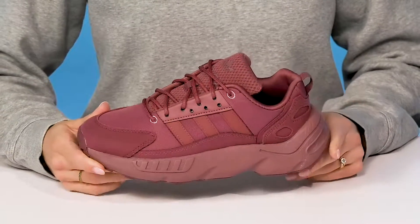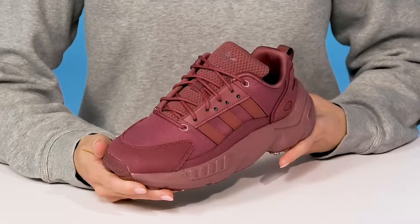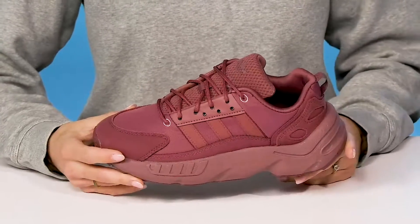Upgrade your kiddos' footwear with these cool sneakers from Adidas. These sneakers have a super cute silhouette with this monochromatic look.